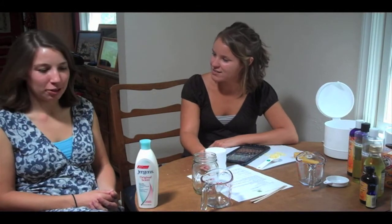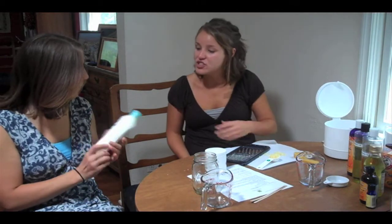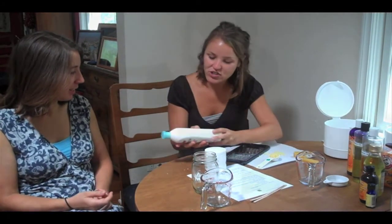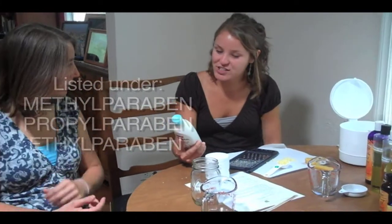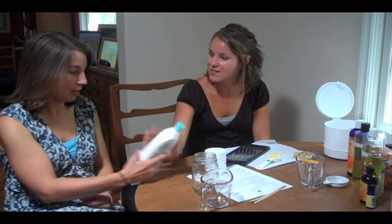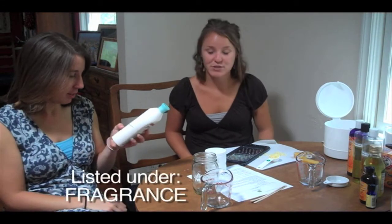Today we're going to make a contaminant free lotion. Juergens is a nice idea, however, if you take a look at the ingredients section, you'll notice methylparaben or propylparaben. These are contaminants of emerging concern, and the lotion we're going to make today doesn't contain those. The cherry almond scent is from artificial fragrances, which are also contaminants of emerging concern.